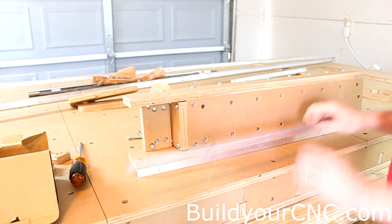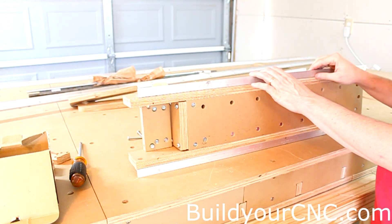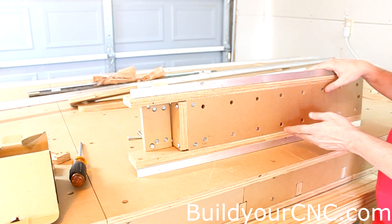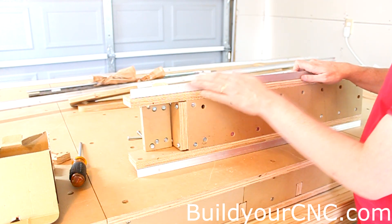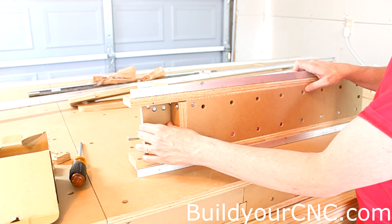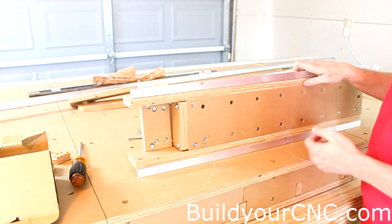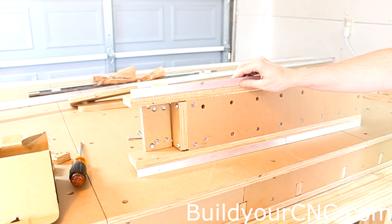Now we're ready to put on the other rail — the other side of the Z-axis rail. Everything should really be fastened loosely until the entire assembly is done. After we put on this rail, we're going to make sure these are tightened, and then we'll put on the other piece for the lower router mount and then attach the lower router mount. We'll be using two-inch screws for this side of the rail as well.